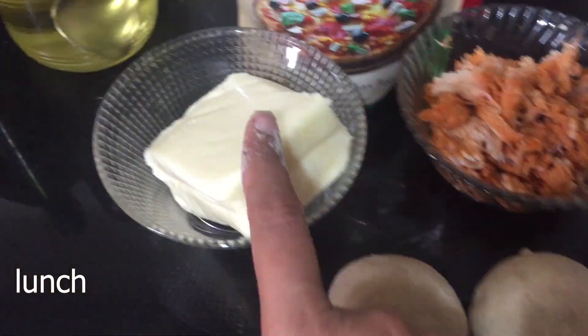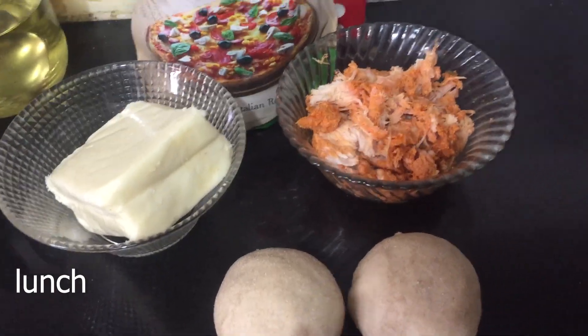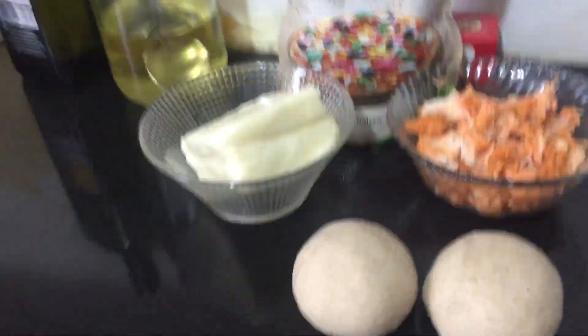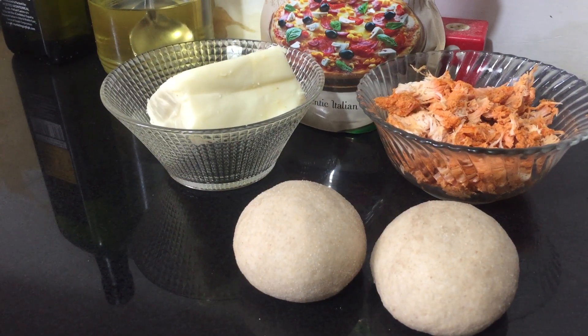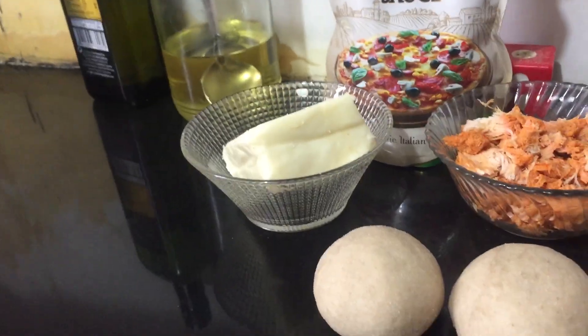So this was my breakfast and now we are going to lunch. I made chicken cheese paratha. I shared this recipe in my previous video, so here I am just showing you how I made it.